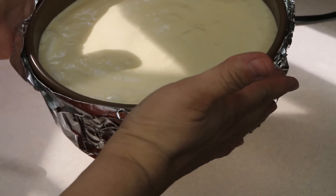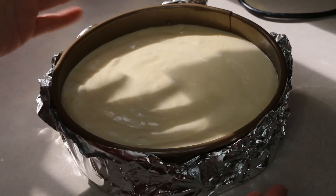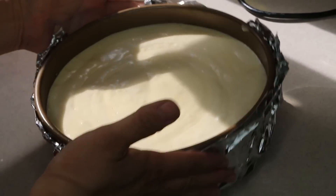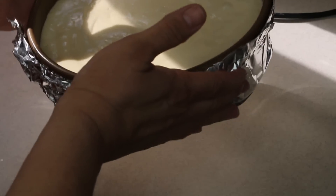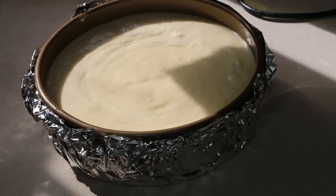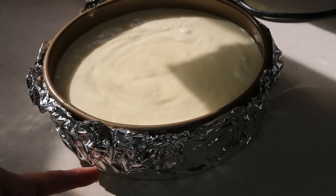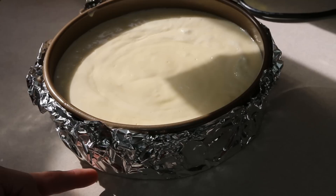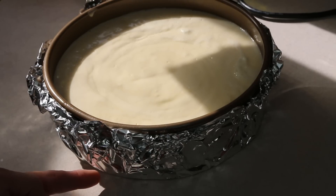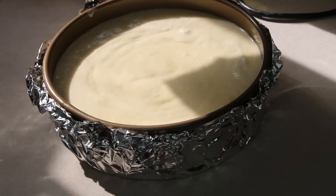We're going to lift the pan about two to three inches high and bang it to get as many air bubbles out as you can. Now I'm going to place it into the roasting pan and fill with boiling water about one inch up the side. Make sure you have heavy-duty aluminum foil, or if not, double wrap it with regular aluminum foil. This goes into the 320-degree oven for 60 minutes or until it is light and golden brown. Then we're going to reduce the heat to 300 degrees for another 30 minutes.